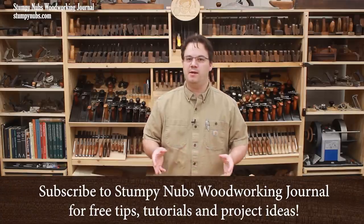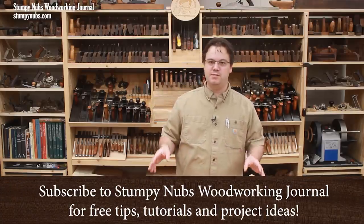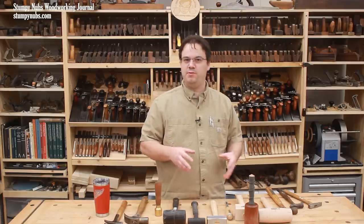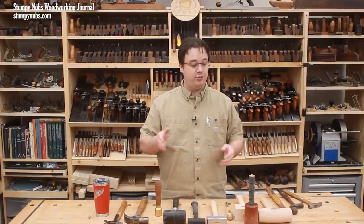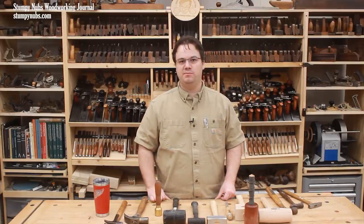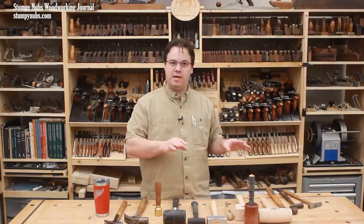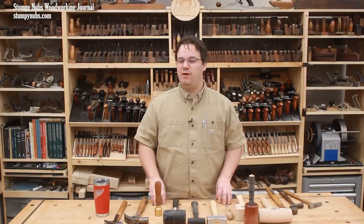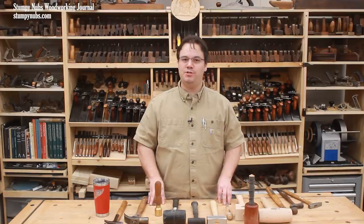I'll bet you thought a tutorial about hammers wouldn't be as interesting as this one is going to be, because believe it or not, there's a lot you may not know about this essential tool, and matching the right tool to the job can make a surprising level of difference. In this video I'm going to go through the types of hammers and mallets I use and tell you why, including some I bet you've never used before, but probably should.